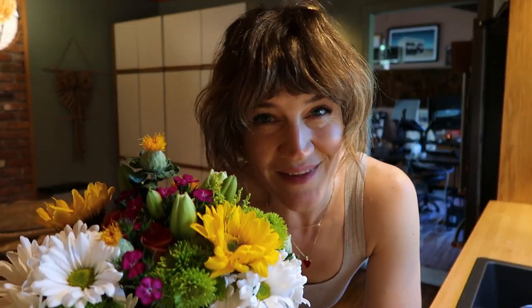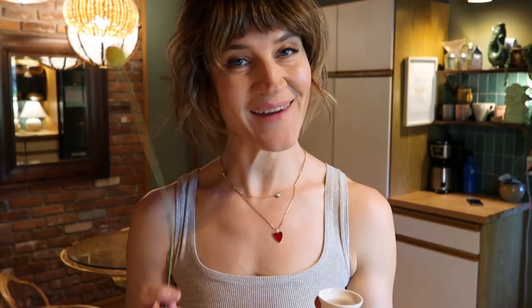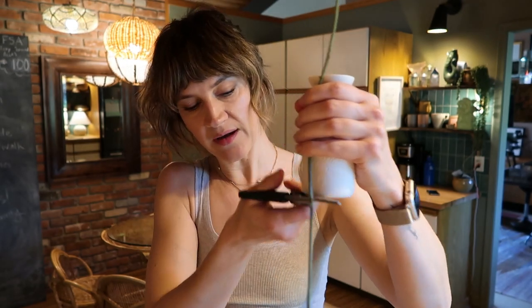I usually like to arrange my own bouquets of Trader Joe's flowers, but today I just went for a quick option and bought a pre-made bouquet. Here's a fun trick with flowers — may seem like an obvious tip — but if you have your flowers, hold them up next to your vase like this, and then you know exactly where to trim based on how long you want them. And I'm going to trim right there.